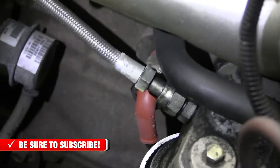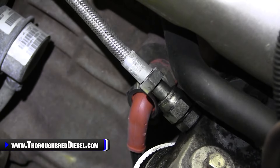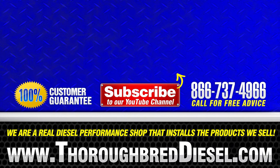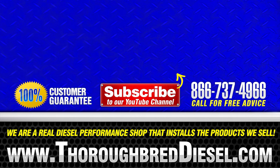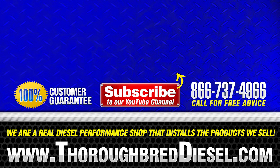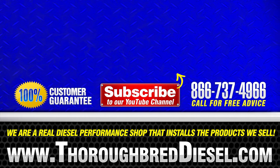Block heater cord for the 5.9 and 6.7 Cummins. If you have a question about this installation or any of our other installations or products, please give us a call. Like and subscribe to our YouTube channel. Thank you for watching — I'll see you next time.